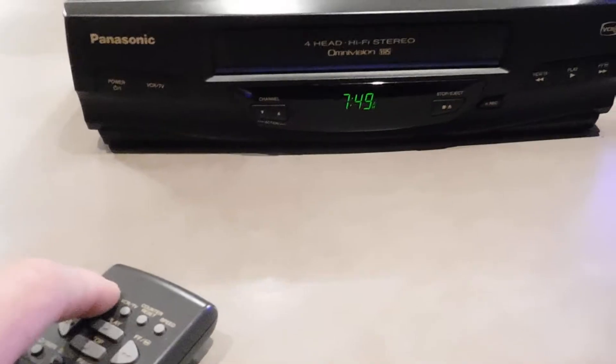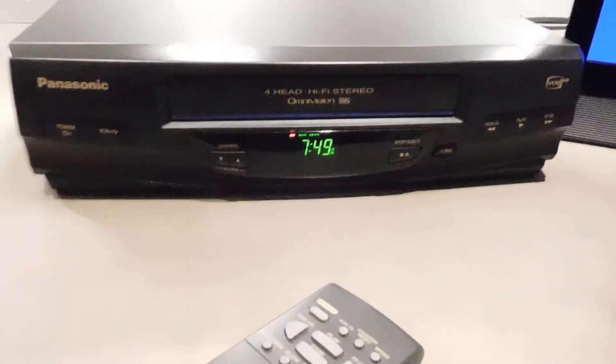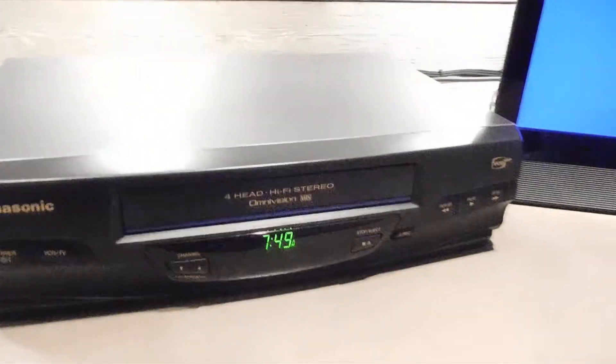We will go ahead and power it on from the remote — front panel buttons work as well, too. Right now, I have the composite video output, as well as the coaxial GoFashion Channel 3 connection hooked up. So, both outputs are working.